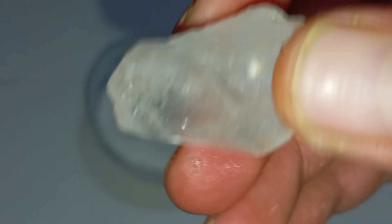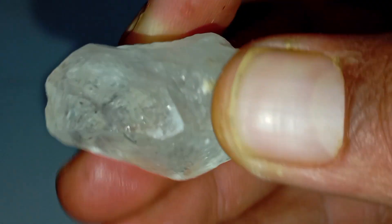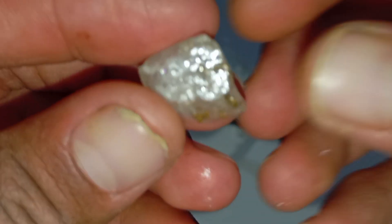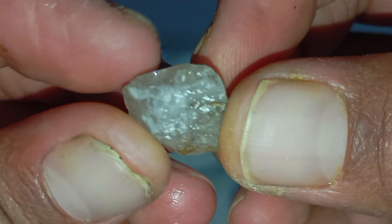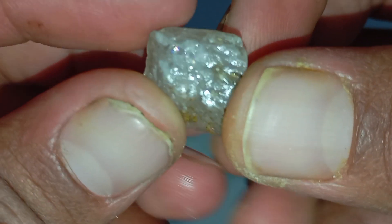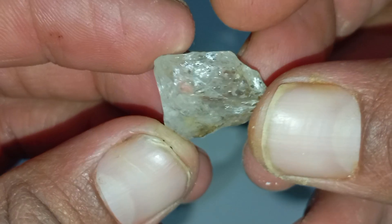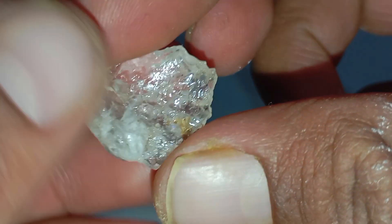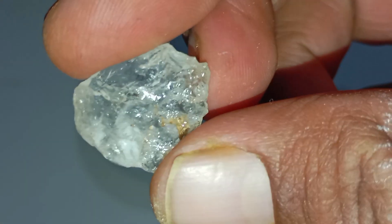Identifying a rough diamond at home can be both exciting and challenging. Many stones found in nature may look like diamonds, but only a few possess the unique physical and optical properties of a real diamond. While professional gemological testing is always the most accurate option, there are several easy and practical methods you can use at home. This guide explains simple, low-cost, and beginner-friendly tests that help separate real rough diamonds from common look-alike minerals.